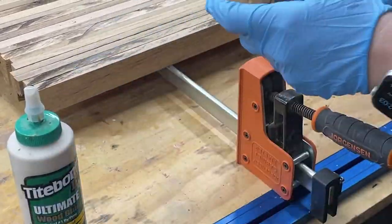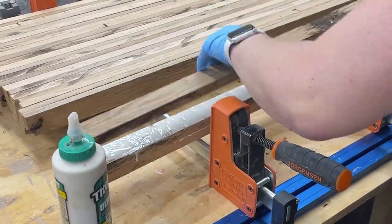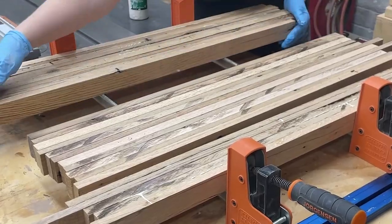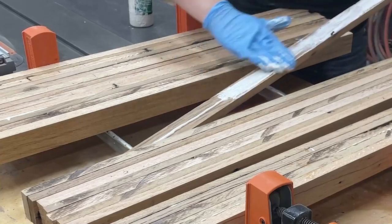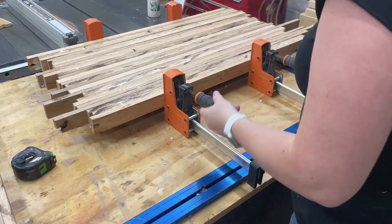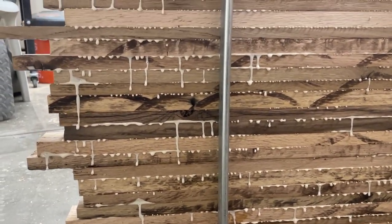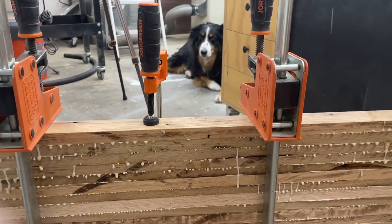One by one, I'm adding glue to each of the boards and I'm doing this with a glove on my hand. I just find it's easier to spread and get a fast, even coat this way rather than a brush or a roller. I love with these clamps that once I'm done gluing up, I can just lift it up off my workbench and set it on the floor up and out of the way. Look at all that good glue squeeze out — I think my supervisor approves.